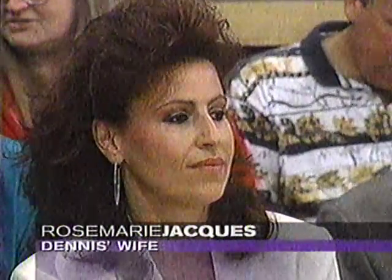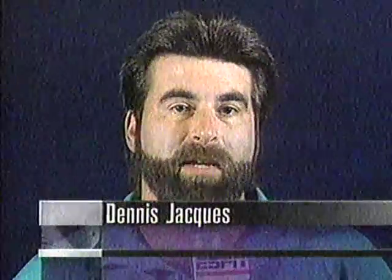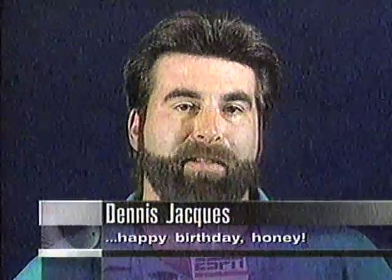That lovely lady is Rosemary Jakes. I had a chance to talk to Dennis about his new bride. He said: 'I met Rosemary in Hartford, Connecticut this year on the winter tour. Everything has worked out — I couldn't ask for a better person. She's supportive of my career, I'm supportive of hers. And it just happened that yesterday was her birthday, so I guess this is her birthday present — making the telecast.'